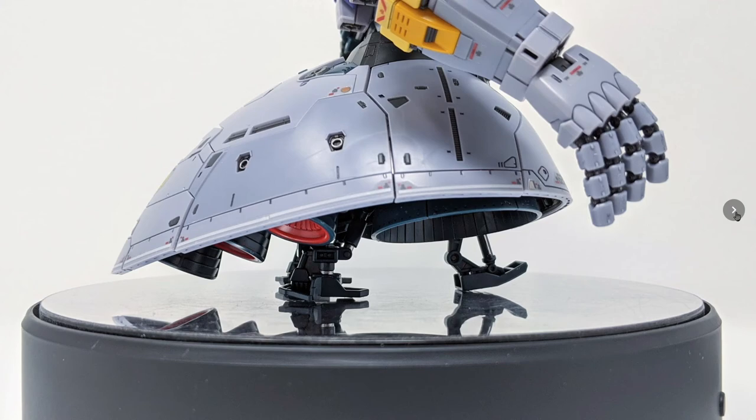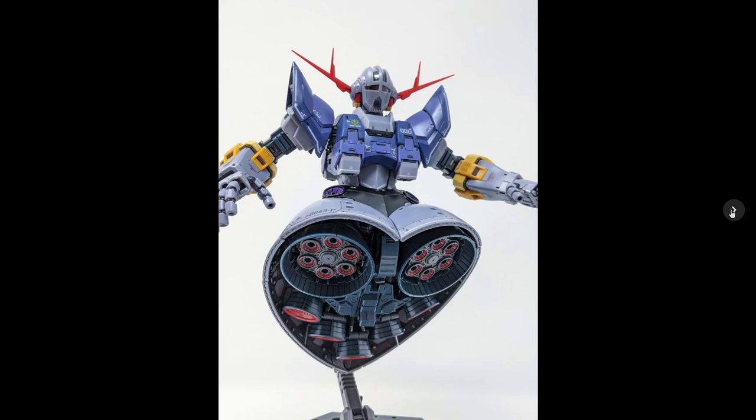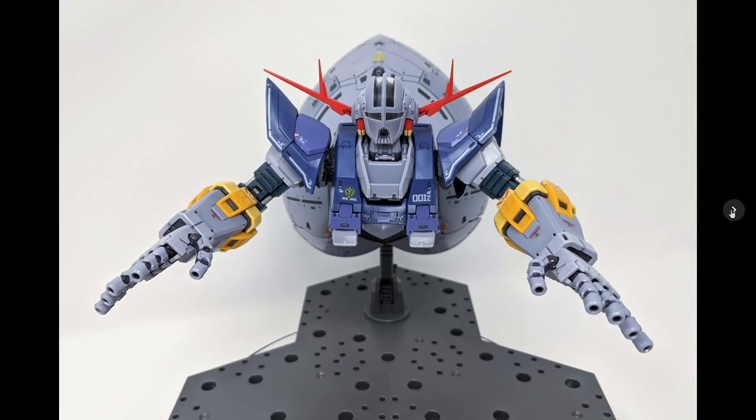But it's the Zeong — it's a space-made mobile suit, so it should be in the air in flight. They gave you an action base, so use it. You can plug the action base right into the back of the skirt for a flying-backwards pose with an unobstructed view of the underside, or you can attach the action base to the underside of the skirt armor for a forward flying pose.